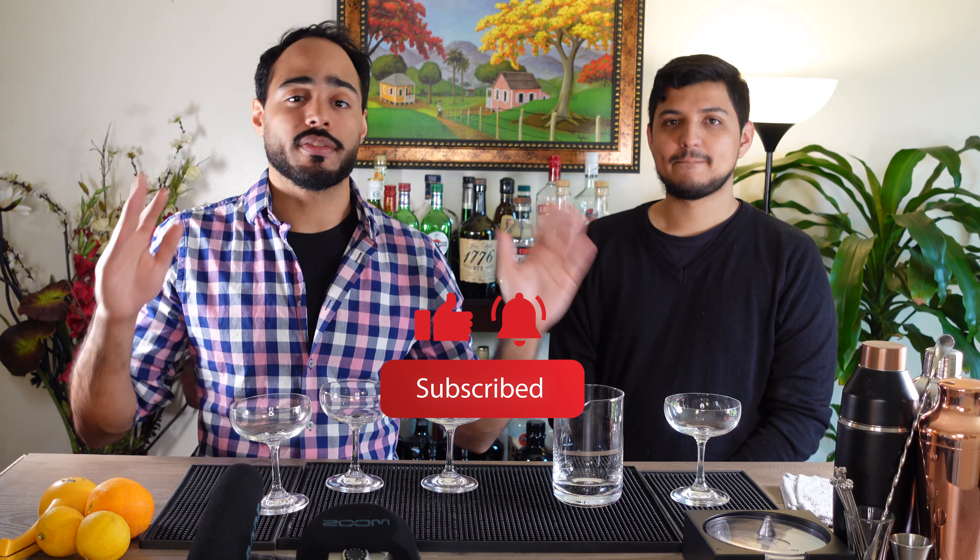All right, so that's all we got. Thanks so much for watching — don't forget to subscribe and hit the like button so other people can find this content. Take care.